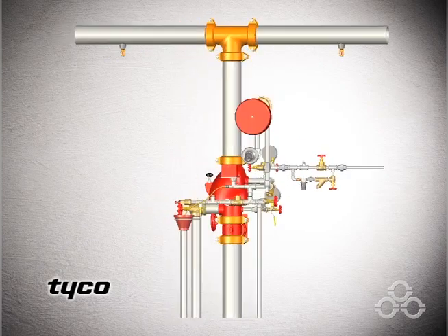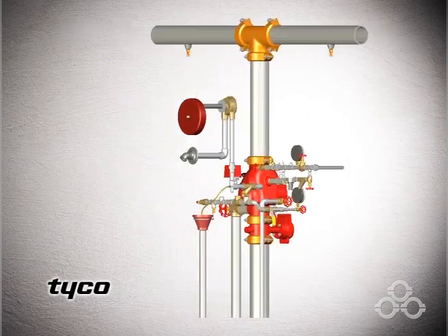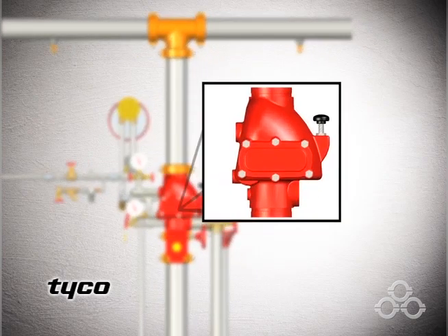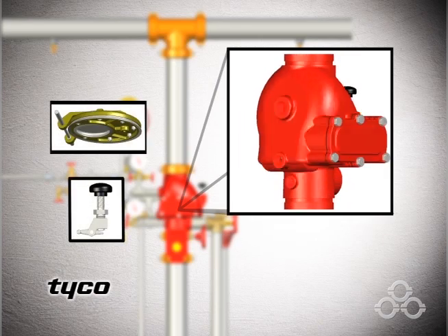Here we see the Tyco Fire and Building Products Model DPV-1 Dry Pipe Valve System ready for operation. The DPV-1 contains several unique features, including an offset clapper and external reset.